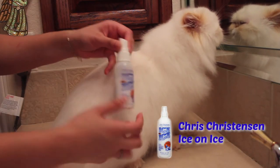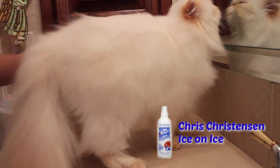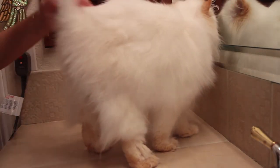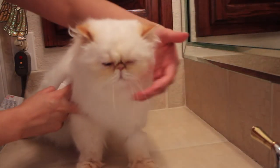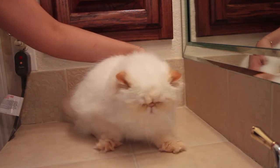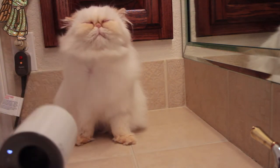Lastly, I like to use a finishing spray to wrap things up. Here I'm using Ice on Ice by Kris Kristensen. It's a multi-purpose spray that can be used for dematting as well as repelling dirt. I use it to reduce static and condition the coat for a nice finishing effect. Just lightly spritz and give a quick blow dry and you are all done.